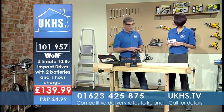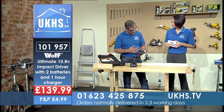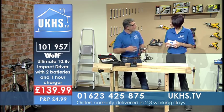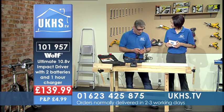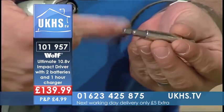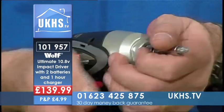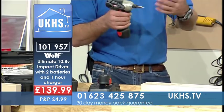Yeah, that's really impressive. This has been made with the professional in mind — it will cope with heavy duty jobs. I was looking at this and, although it's a driver, you can get drill bits like masonry bits with hex ends. If you had a masonry drill bit with a hex end you could pop it in there and do holes in walls — masonry work, putting up kitchen cabinets, anything like that.